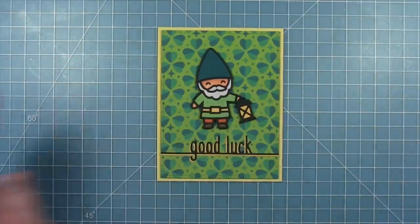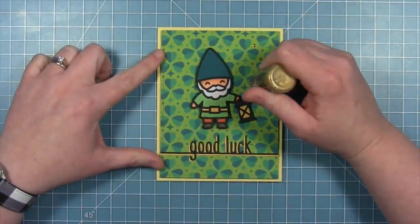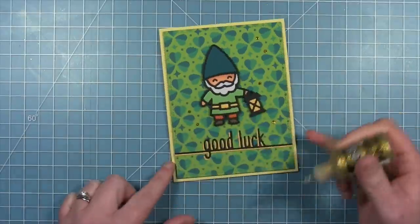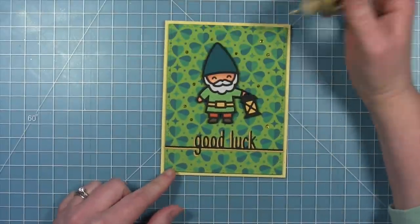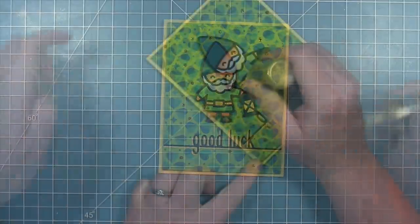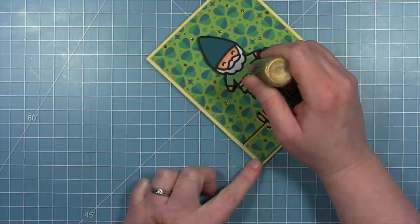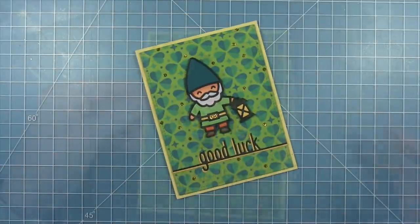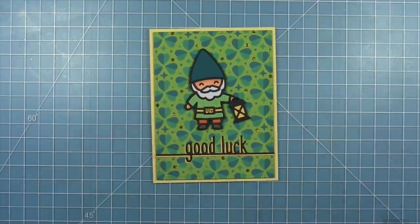To finish off this card I'm adding gold glitter stickles, using the dots that the background stencil already created as a guide on where to place them — changing some of the green dots to gold to add to the leprechaun feel. I'm also adding some to his belt buckle so he has some shine and shimmer. Here is my finished card. I really love this background stencil; it has a really sharp look with those two-tone clovers.